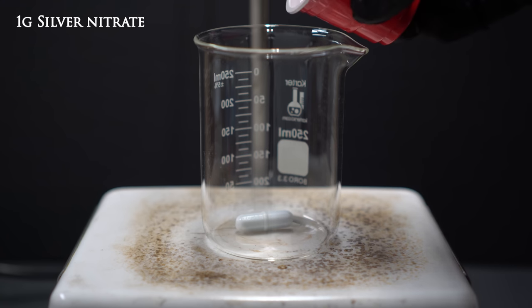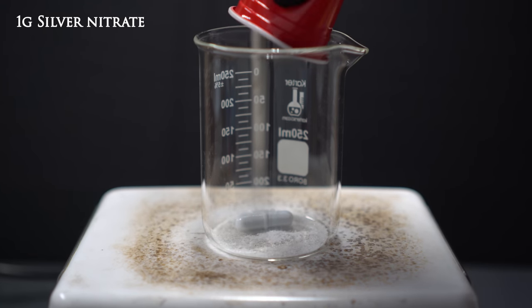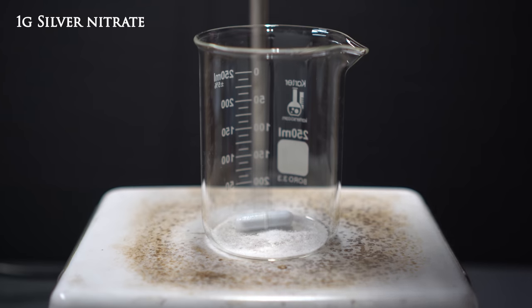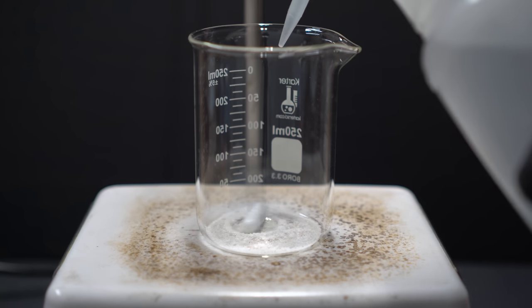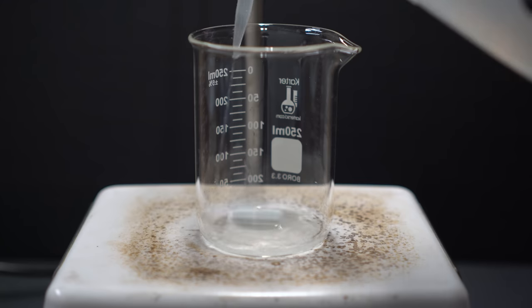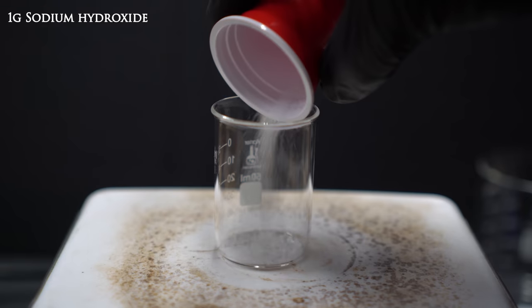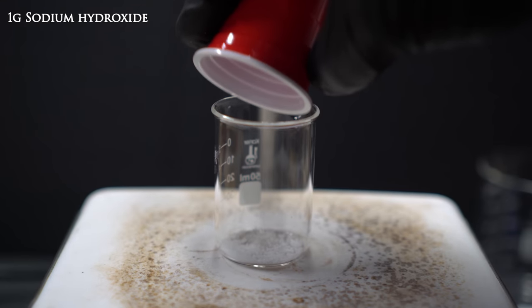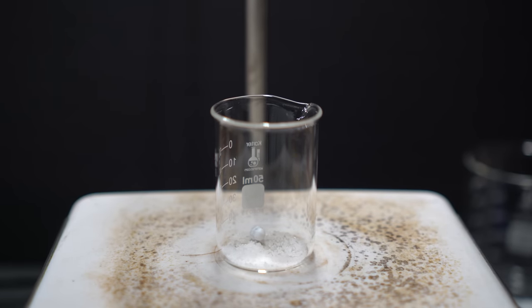It's now time to make that mirror. I decided to use Nerd Rage's silver mirror procedure. To a beaker we're going to add one gram of silver nitrate, turn on stirring, and add just enough water to fully dissolve it — being careful not to add too much water as it will decrease the molarity. To another beaker we're going to add one gram of sodium hydroxide.